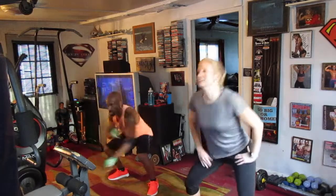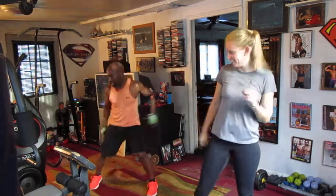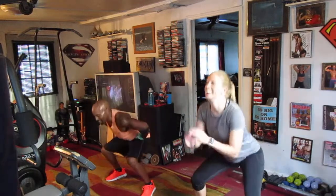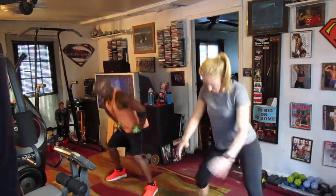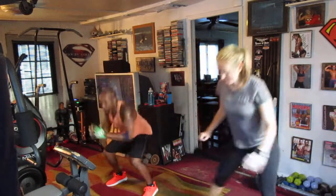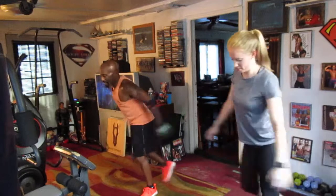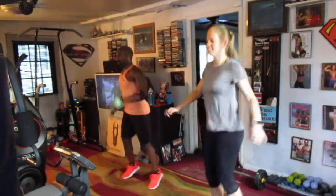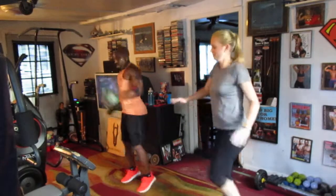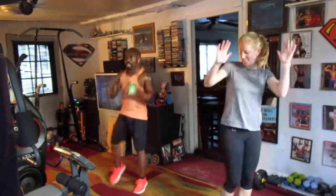Squat step, drop it down — one, two, three, four, five, six, seven. Squat eight, drop it — one, two, three, four, five, six, seven. There you go, screen it. Cross it in the back — one, two, three, four, five, six, seven, eight. One, two, three, four, five, six. Pull it up — one, two, three, four, five, six. Twist it out — eight, one, two, three, four, five, six. Pull it up — one, two, three, four, five, six, seven, eight, nine.